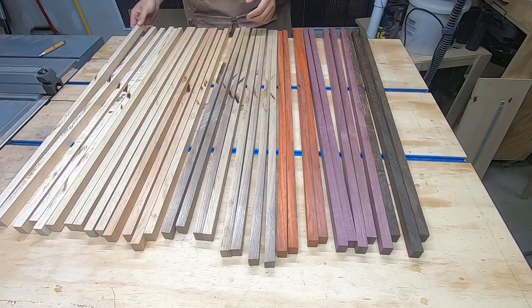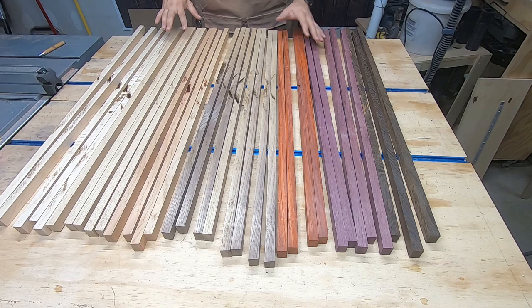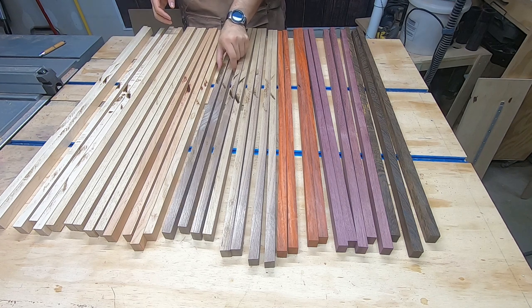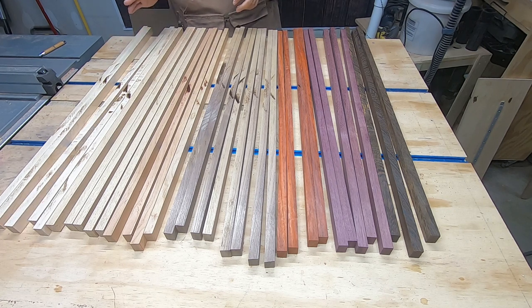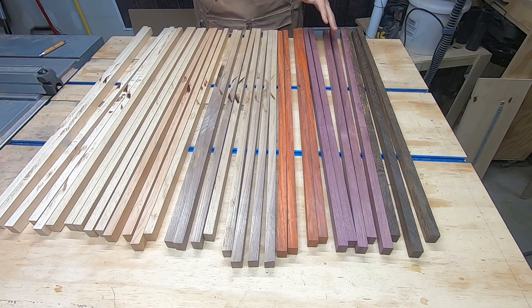Now we have everything cut down to one-inch-thick strips, and I've already gone ahead and rotated them all in the same direction for evenness. Once I organize the pattern I want, I'm going to rotate every other board so that if there is any bowing, it should counteract itself when glued up. The main idea is I don't want the same wood touching each other — like two strips of maple or two strips of walnut. I want to intersperse them and get a randomized pattern as we go through this. I'm just going to shuffle these around and see what we come up with.